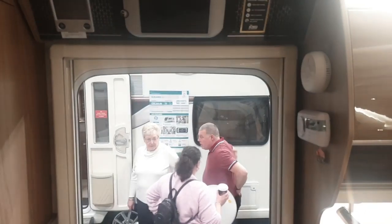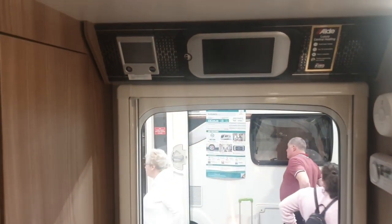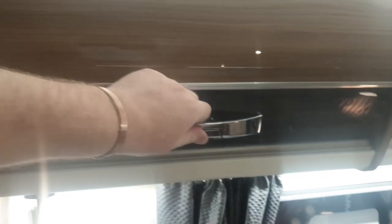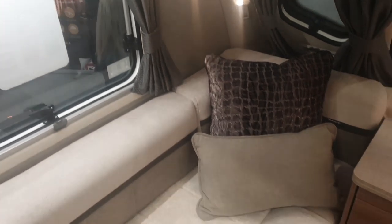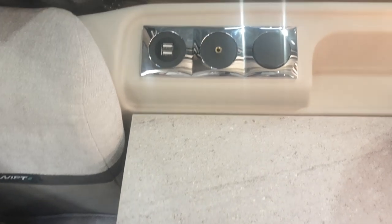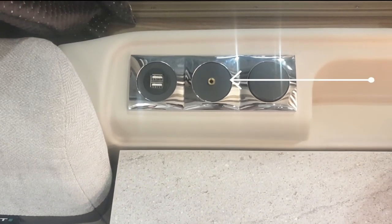There's your kitchen right in front of you in the centre of the van, skylights above. Above the door is your Alde wet central heat and control panel next to the Swift control panel, carbon monoxide and smoke alarms. Two-tone upholstery — very plush, it was really nice to sit on. USB sockets and this little socket there.